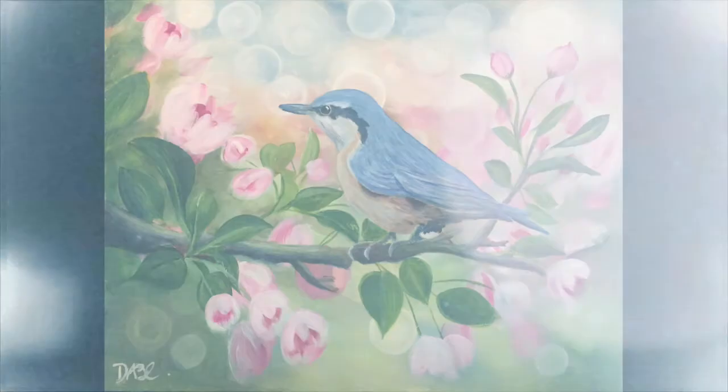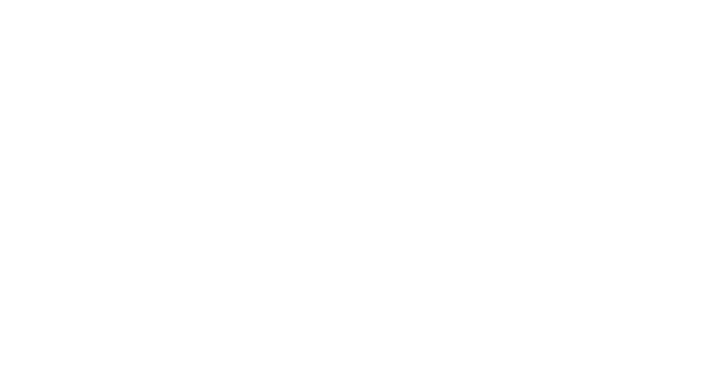There we go — that's the finished piece. I had a blast with this one, I hope you enjoyed watching it. Don't forget to subscribe, like, and comment on my video. I'm going to have new content every Thursday. Thank you so much for watching — my name is David Cavillin and I'll see you guys next time.